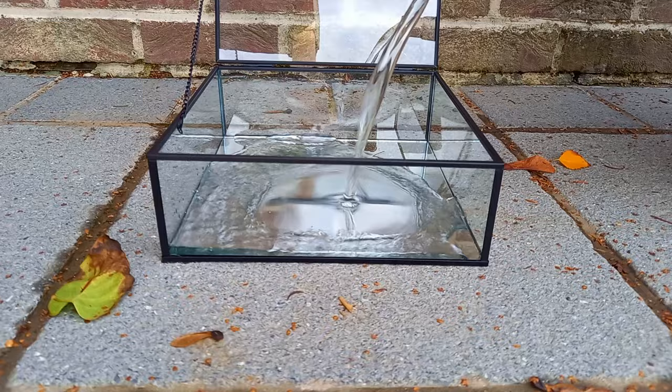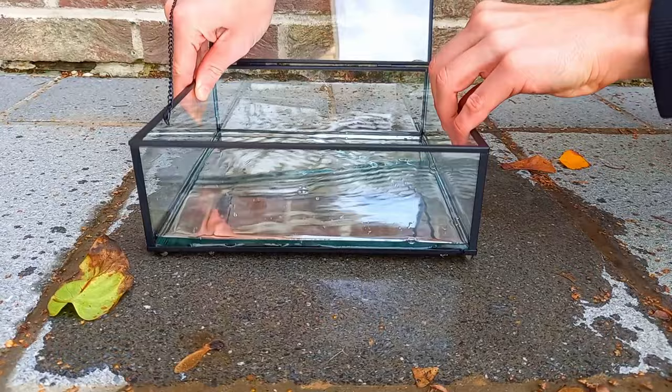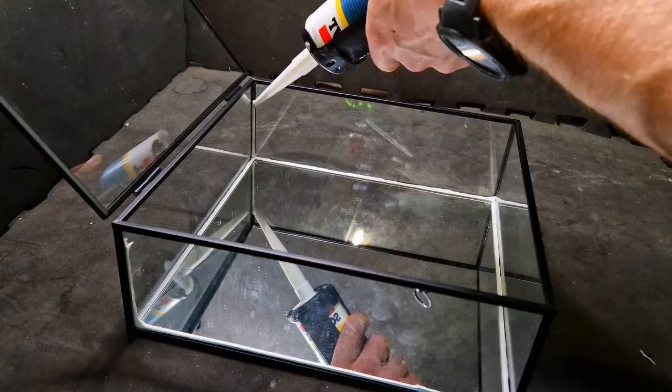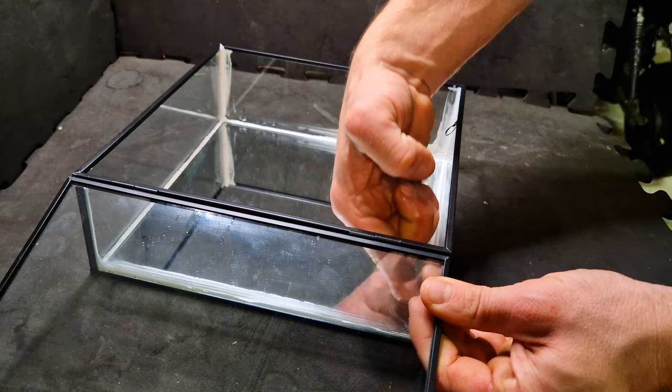I wanted to test if this box was waterproof, and as you can see it is perfectly, completely waterproof. Yeah, we're going to have to fix this. I'm sealing the edges with some silicone — transparent silicone might be better but this is what I had at home and I was too lazy and too broke to go to the store. You can cut off excess silicone with a knife easily.